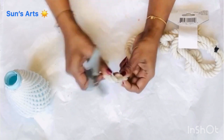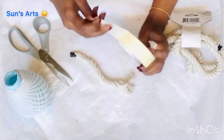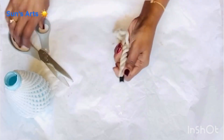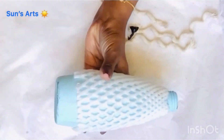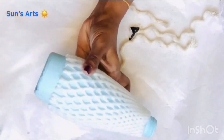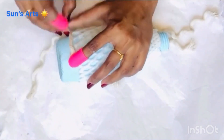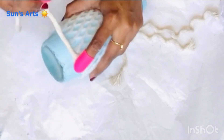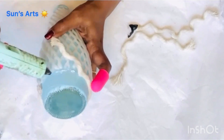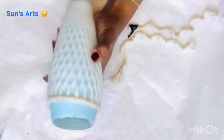I'm taking one strand of the rope, measuring it all around the base of the bottle, and cutting it down. I have to attach the other end with tape so it doesn't unravel. I took like three strands from the rope and I'm taking the base of the fruit mesh with a dab of hot glue. Now I'm attaching one strand of rope all around the base of the bottle with hot glue in between, circulating all around the bottle.